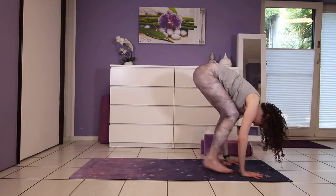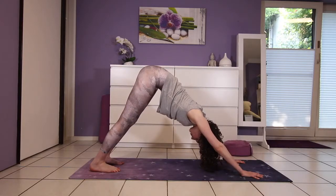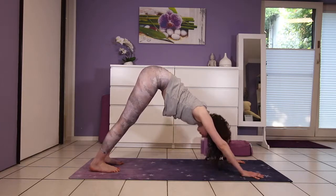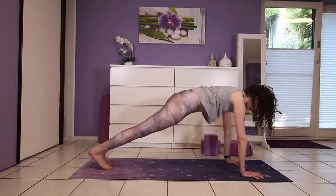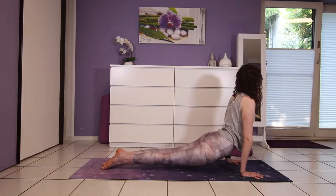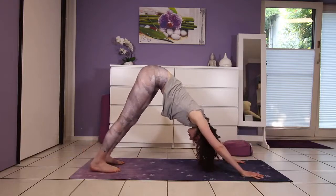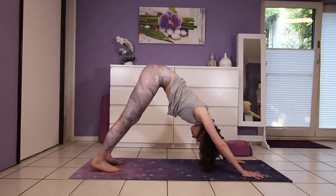Step back into downward facing dog. Press down through the knuckles, index finger and thumb, and hug your abs up and in, slowly straightening the legs. Come into plank pose and hold, then forward into your version of chaturanga, up dog or cobra. And press back into downward facing dog again, pedaling through the legs if you want to get a good stretch in there.